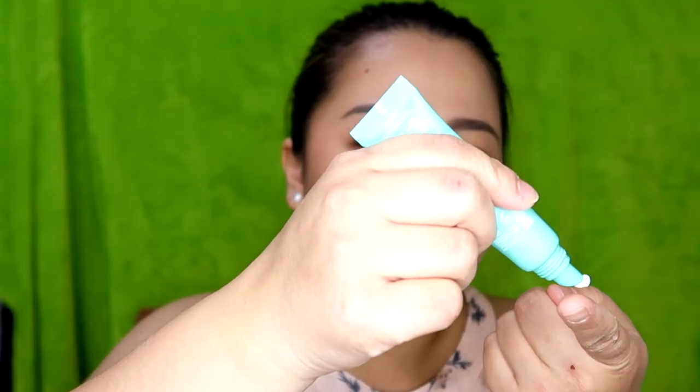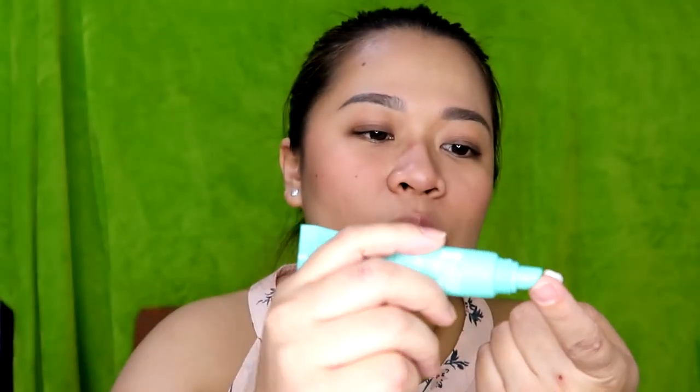So it says rub for 30 to 60 seconds. We will go 60 seconds because we have issues. Wipe off with tissue. So it doesn't say to wet your lips, it doesn't even say dry lips, so I don't know what to do. I've been reviewing this product for a week — yes, a week. This is the first time I'm using a lip scrub, by the way. So if I'm doing it wrong, I am very sorry.